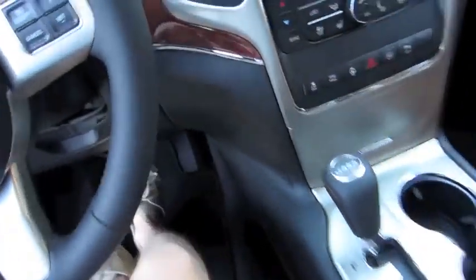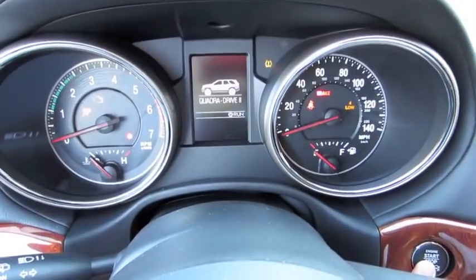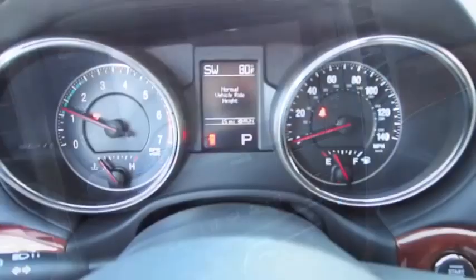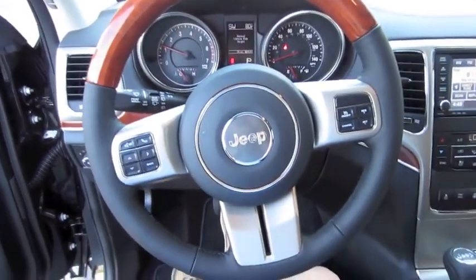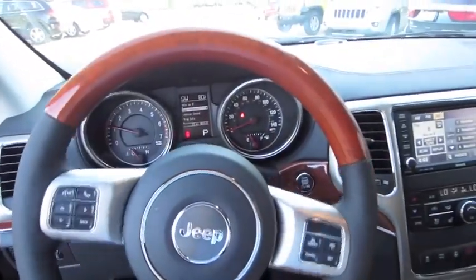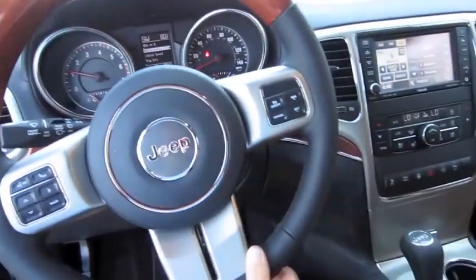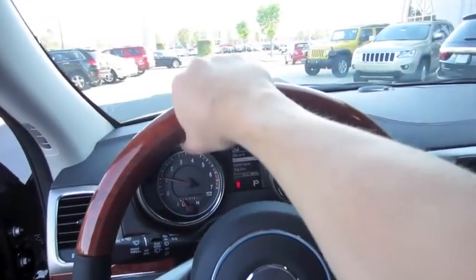Keyless ignition — put your foot on the brake and hit the button to start. Very nice. It's a leather-wrapped steering wheel with the wood accent on top. It's quite a thick steering wheel too — it kind of thins out below, and then the wood thickens up towards the top. Very nice to grab onto.